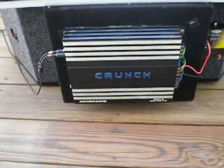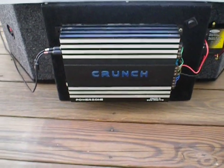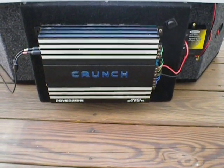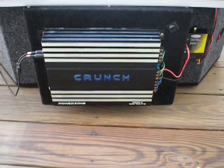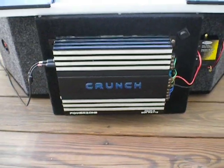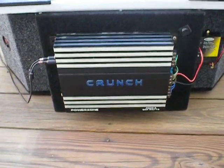Coming around to the back, that's the amp — it's a car stereo amp, four channels. I have two channels for the 6x9 speakers and one for the sub. It's 900 watts max and about 600 watts RMS.